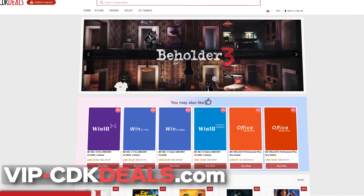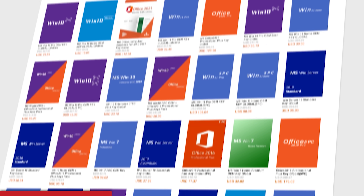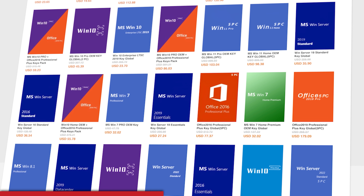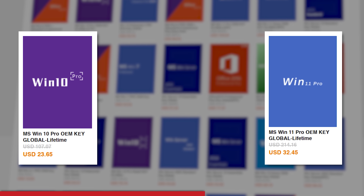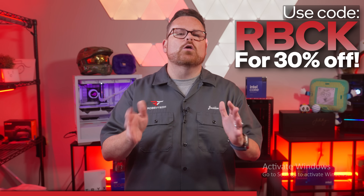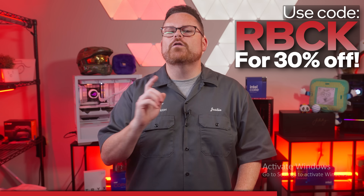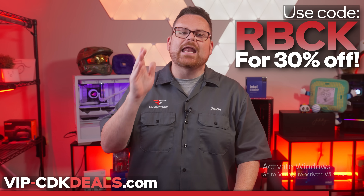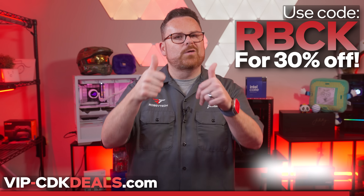If you've just built or upgraded your PC and that Windows watermark saying 'Activate Windows' is sitting in your face, don't panic. VIP-CDKDeals.com is here to help. VIP-CDKDeals offers legitimate software activation keys at a fraction of the retail price — deep discounts on Windows 10 and 11, Home and Pro versions, plus Microsoft Office, Steam keys, and more. Use code RBCK at checkout for an additional 30% off. Check out VIP-CDKDeals.com today and get back to enjoying your PC without that watermark.